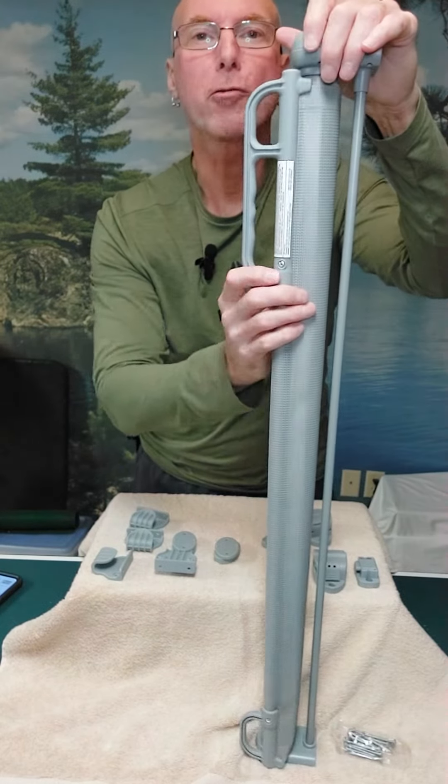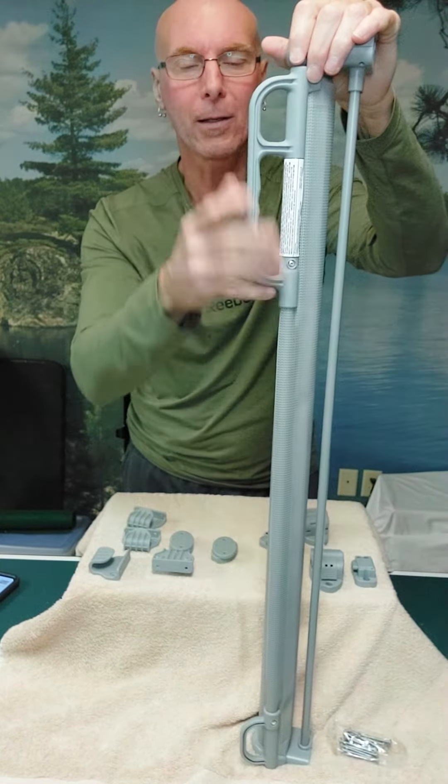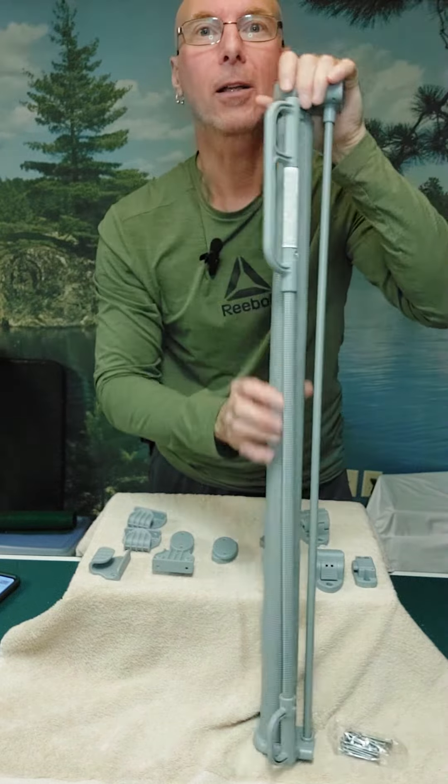So if you're looking for a retractable gate that's stylish, easy to use, has a nice easy-to-pull handle, and spreads a distance of up to 71 inches, take a close look at this one.